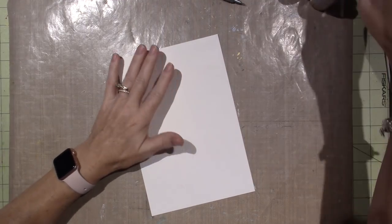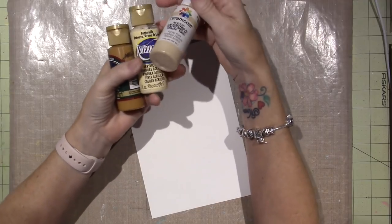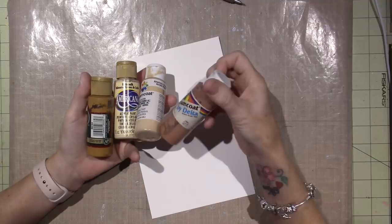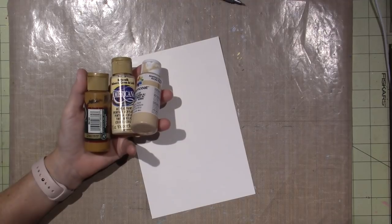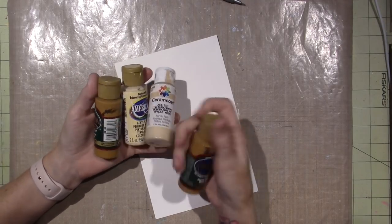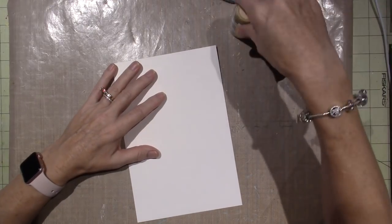I'm going to apply my background color, and I picked some sandy colors. I have Buttermilk and AC Flesh. I have a little bit of a darker one, but I really wanted to keep it light — this is just called Dark Flesh. I'm only using flesh tones here. I picked some colors that will replicate sand. I have Honey Brown, but I think that's a little too dark. I also have Driftwood, but that's gray.